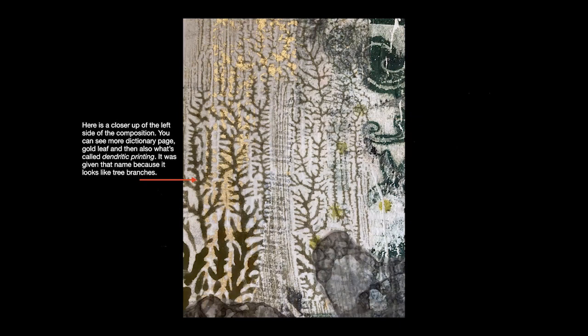Here's another detail shot — a real close-up of the left side of the composition. You can see more dictionary page running down the middle, and you can obviously note the gold leaf. But you can also see what's referred to as dendritic painting or printing — it was given that name because it looks like tree branches. It's a sort of mirror-image effect, and there are some tips that will make it easier to accomplish, which I'll share in the class.